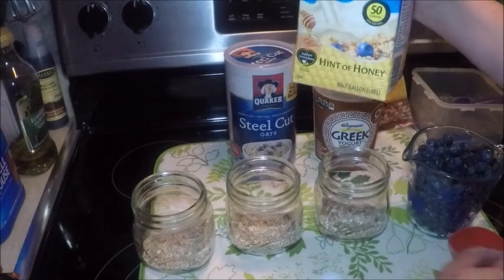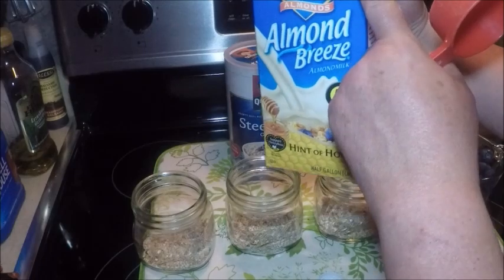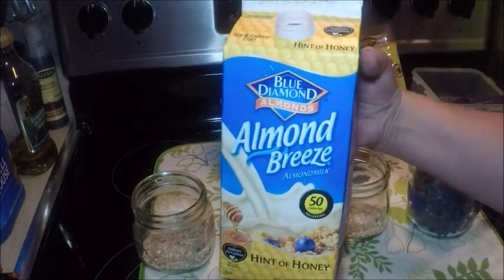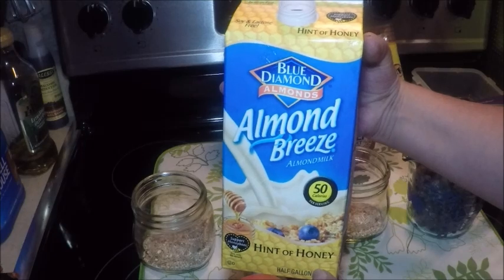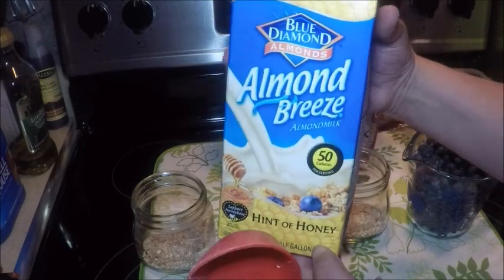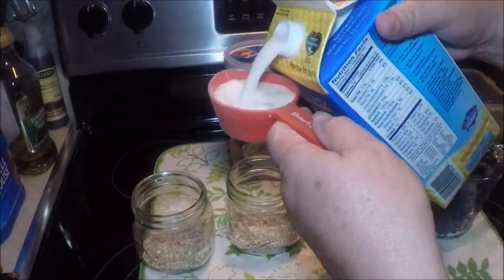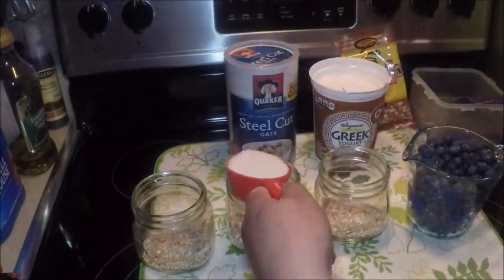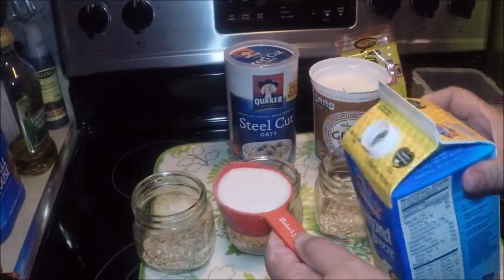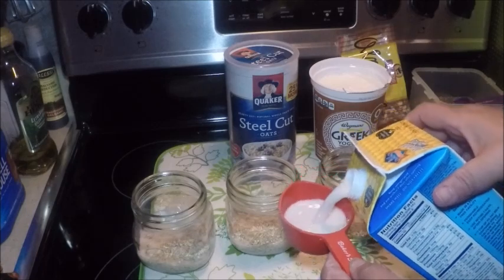Then I'm gonna add about a third of a cup of almond breeze. This one has a hint of honey in it, but choose the one that you like — some like sugar-free, some like a little sweetness. This one has a little extra flavor with the honey in it. Or you could add honey separately if you'd like. Use a third of a cup of almond breeze or your favorite type of almond milk.